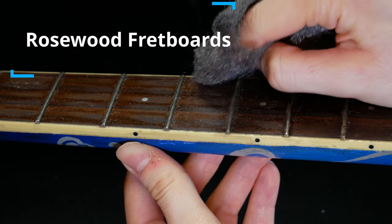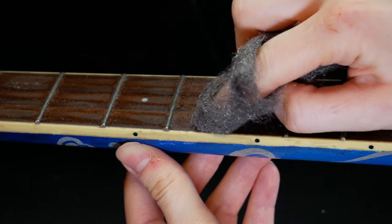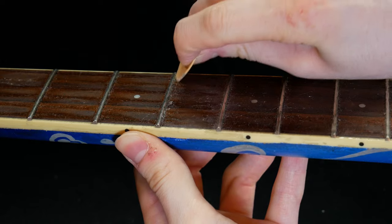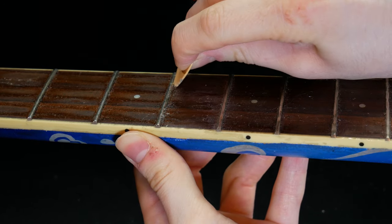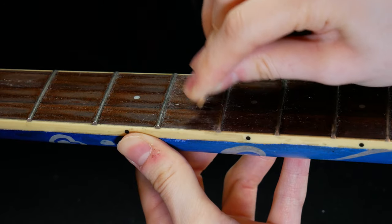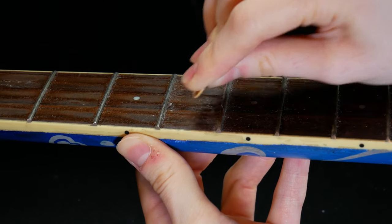rubbing the finest grade of steel wool in a circular motion between the frets and across their length can help remove the build up. Some people also use guitar picks to scrape the gunk that accumulates next to the fret divisions and across the length of the frets. Be very gentle so that you don't scratch the neck.